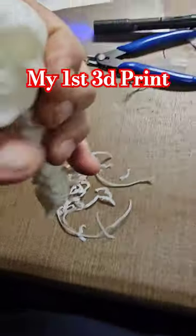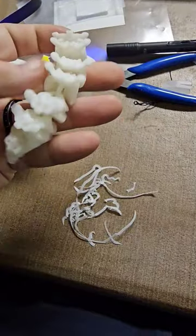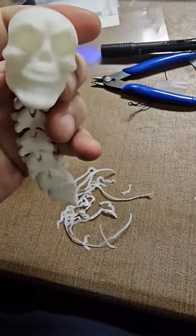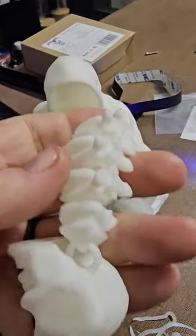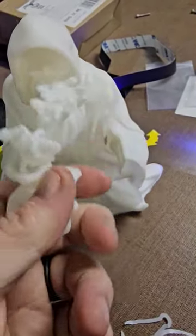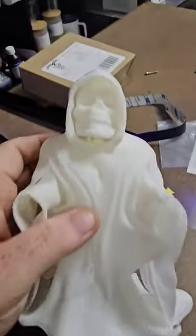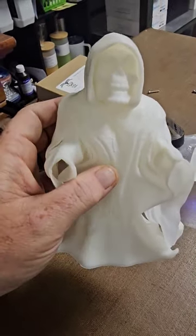All right, here's my supports. There's my articulated piece. Hard to do this one-handed. There's my first real 3D print.